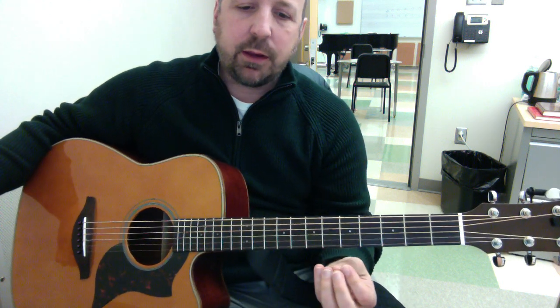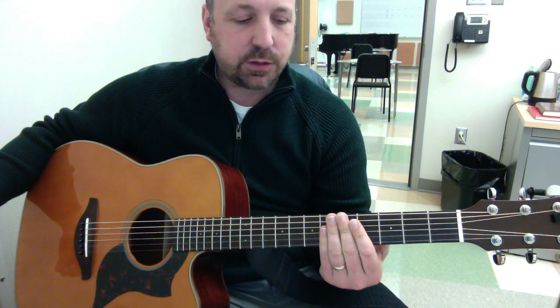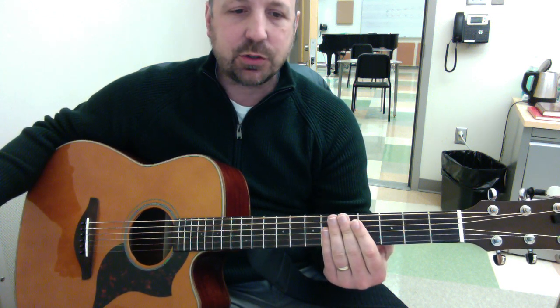In terms of fingering, kind of whatever is comfortable — whatever seems comfortable for you to make this work. It's written out in tablature and in standard notation.